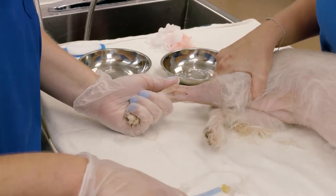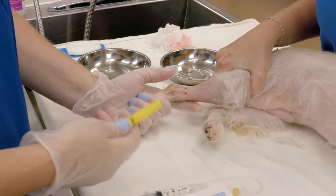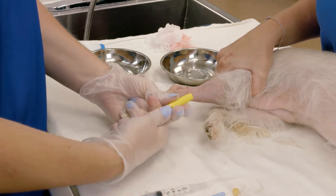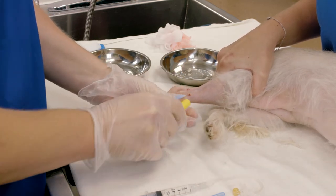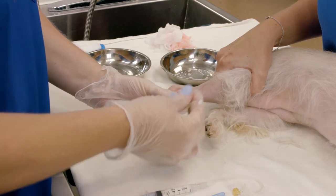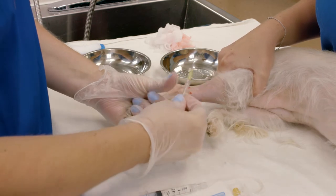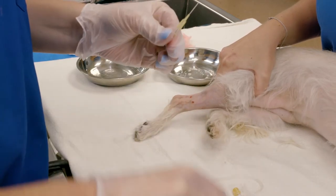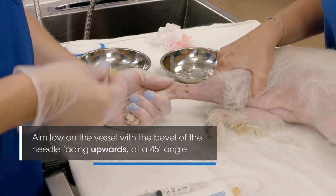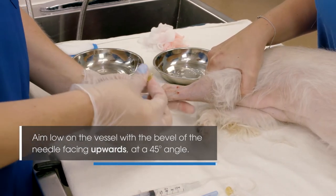I've selected to place a 24 gauge catheter in this patient. For fluid therapy that's a little small, but our patient is a frequent flyer so we're going to try to create as little scarring as we can for the short purpose we need this catheter today. My stylet is going to come with a little backing on it which I'll remove, and as I go to place I want to stick low on the vessel, bevel up, at about a 45 degree angle.